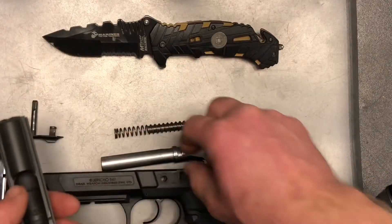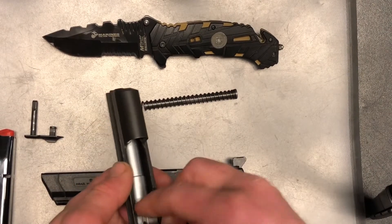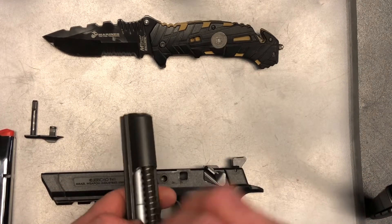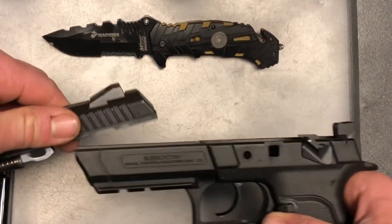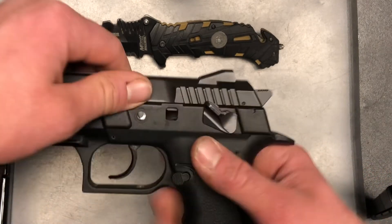To begin the assembly we're just going to go in reverse order. Grab our barrel and insert it, then grab our guide rod and spring, go ahead and line it up, and then get the slide onto the frame.